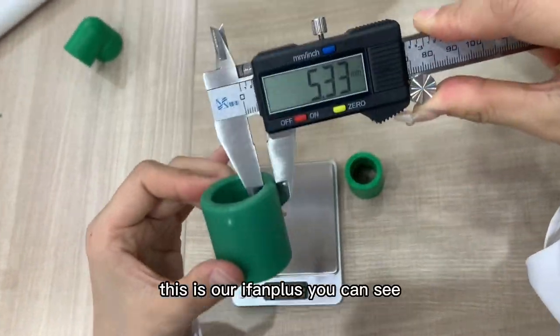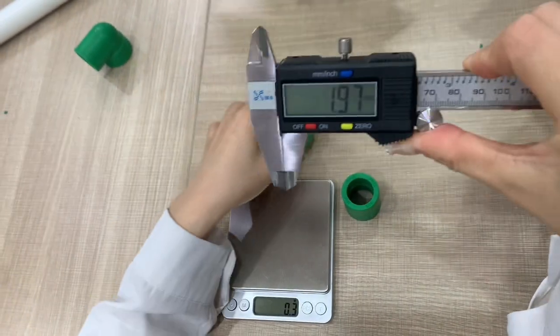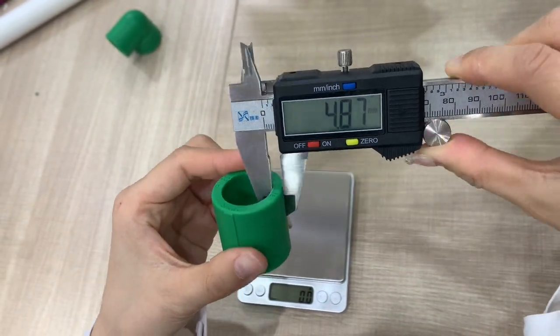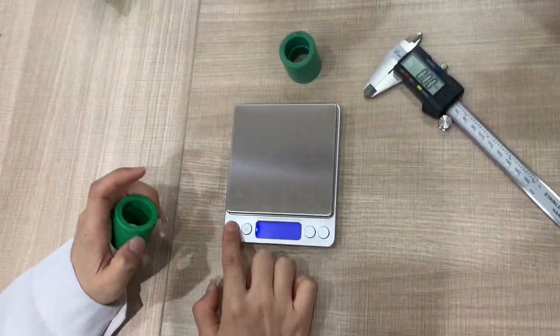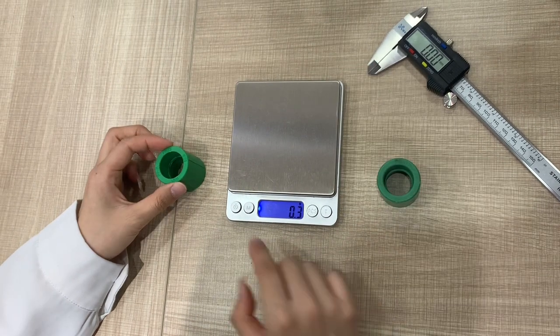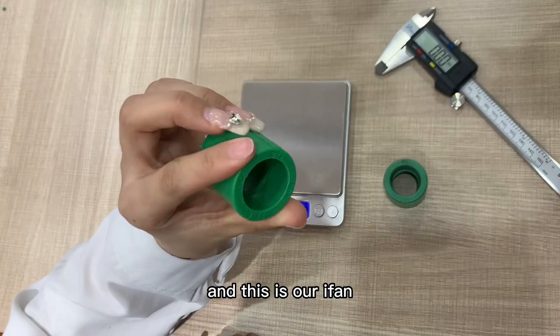This is the Yifan Plus — you can see. And this is the Yifan brand. The weight difference is also visible between the two.